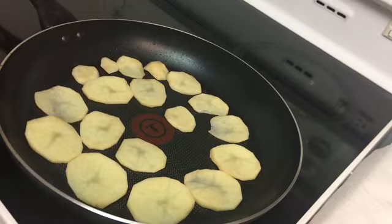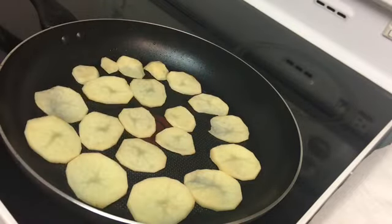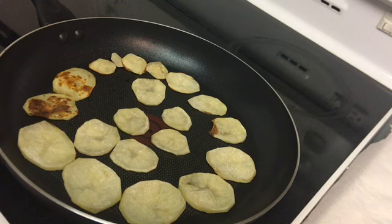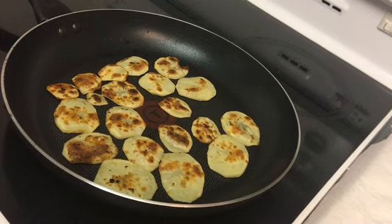Now we're putting the potatoes in the pan. We've flipped over the potatoes — we got nice crispy potatoes.